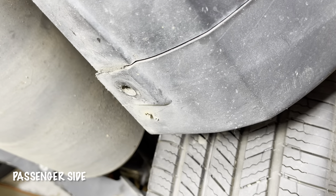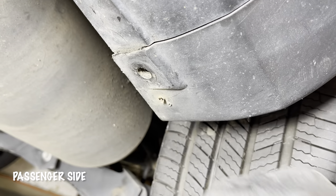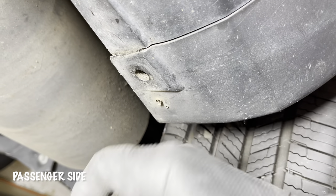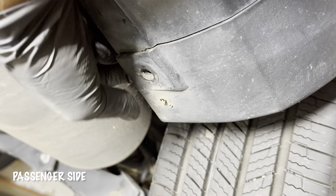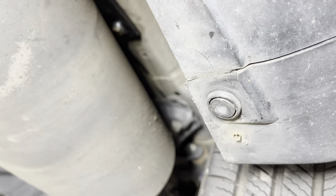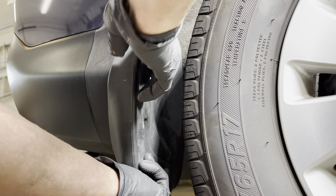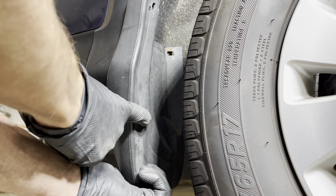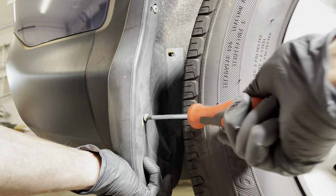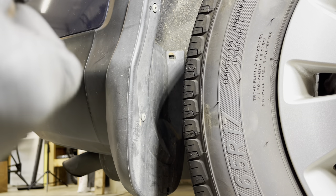Before we attach the passenger side mud flap, we have to put in one last pin or clip through the bottom of the wheel trim and into the bottom of the bumper. Squeeze from above and below to make sure that goes in place — that holds these two pieces together. So now we can reattach the mud flap on the passenger side, guide it up into place, with a screw down here, a screw here, and that final screw back in the corner. For the final one, push that through and attach the nut on the back.